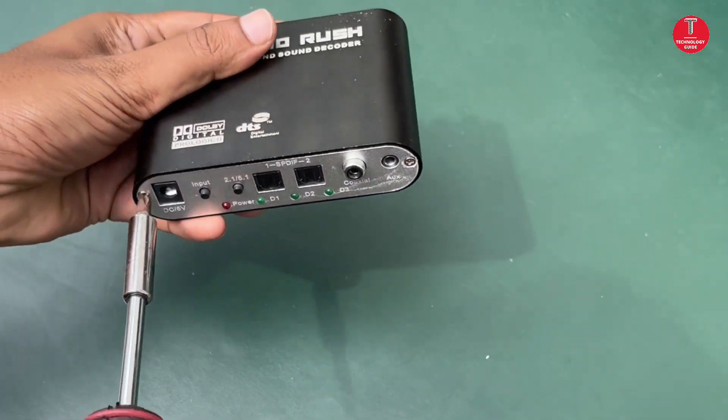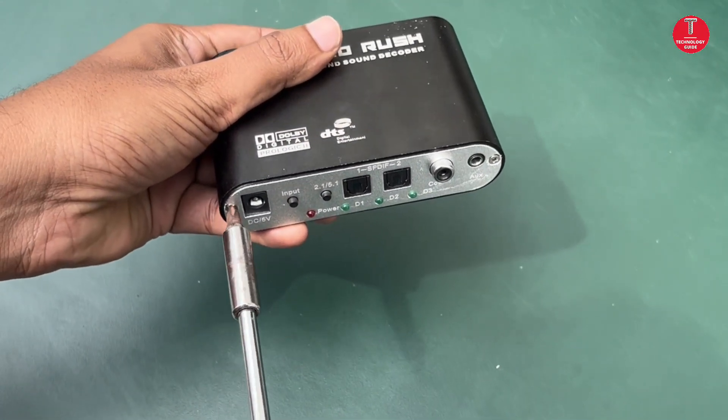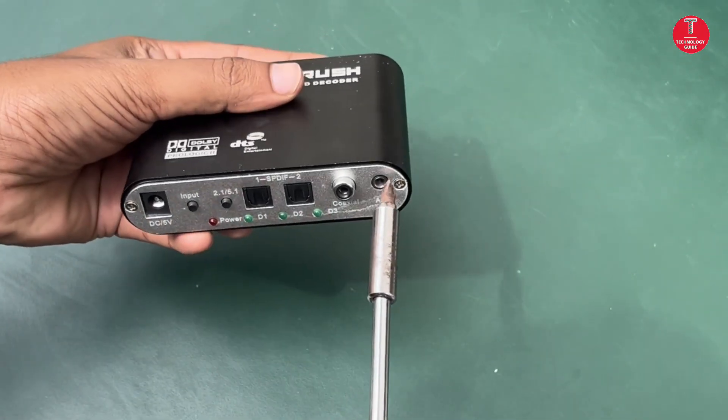Now unscrew the HD AudioRes to see what is inside the cabinet.